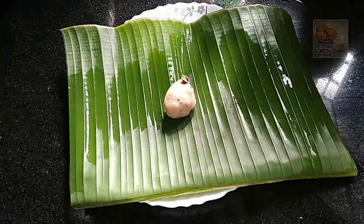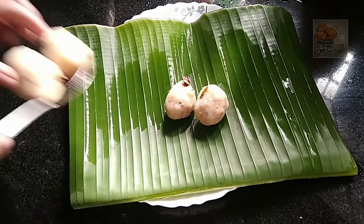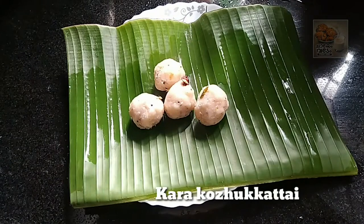Hello, Namaskaram. This will be my first video. We have a recipe for everyone.